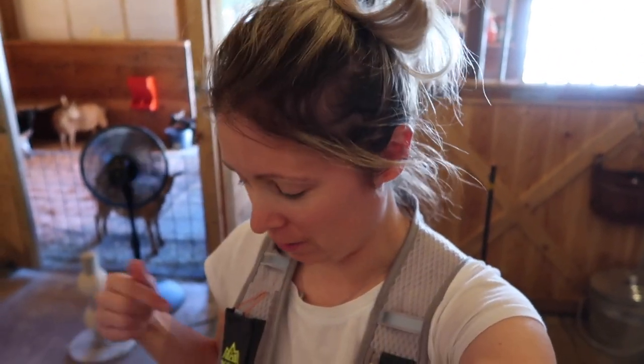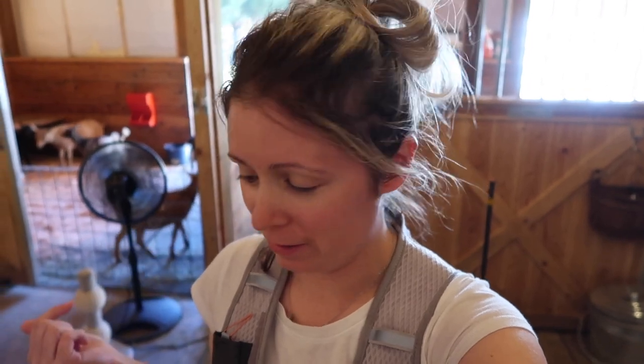Yes, this is my hiking vest. I don't hike, but I wear this to the barn when I do chores because it has a place for my phone and a water bottle, and I never have pockets. So that's why I'm wearing it.